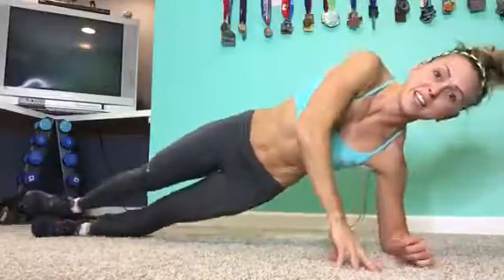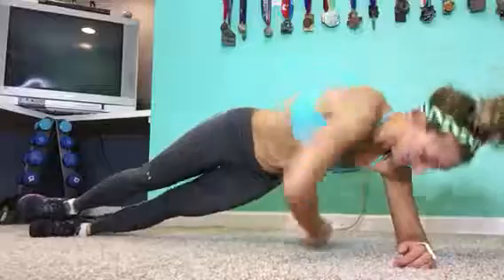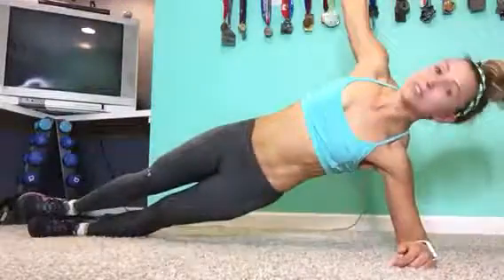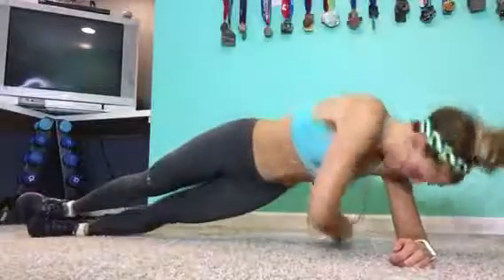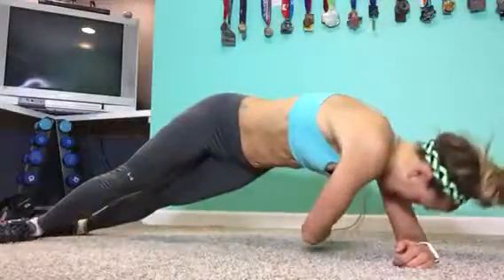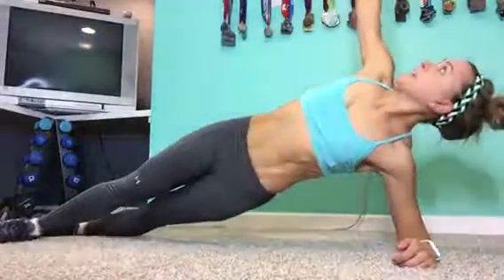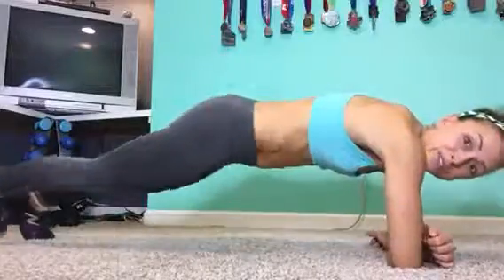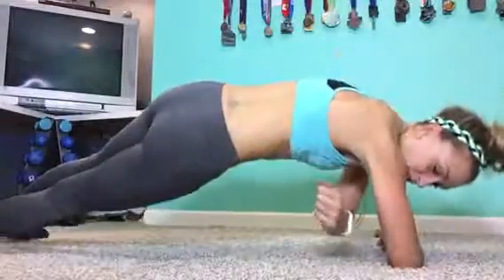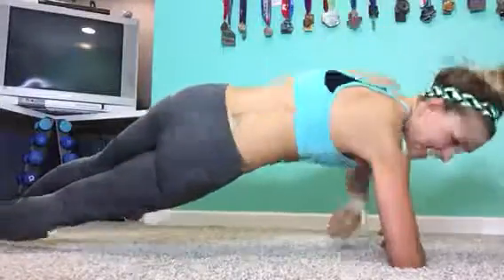Now we're just gonna get on your elbow, lay on your elbow, and then you're gonna twist and carve it. So it's like punch the ceiling, punch the back of the wall. Stay on your feet. So you're really gonna feel it in your oblique. And what you can do is 30 seconds, then turn over — sorry, 30 seconds — and do it on the other side.